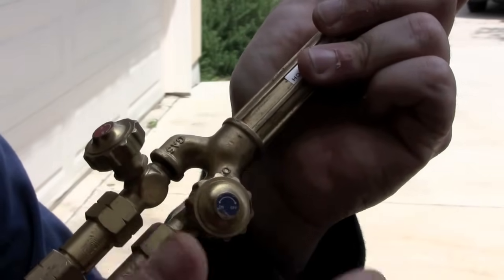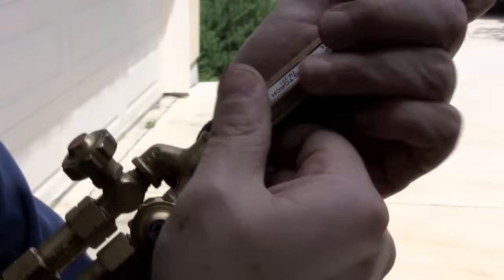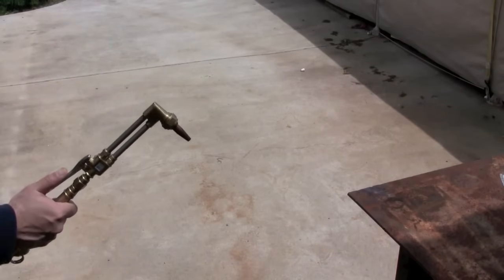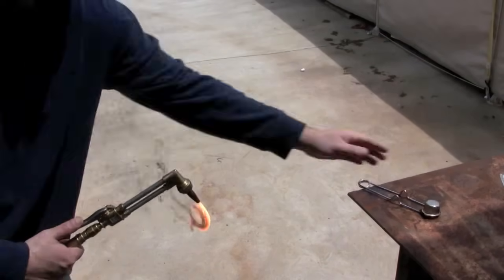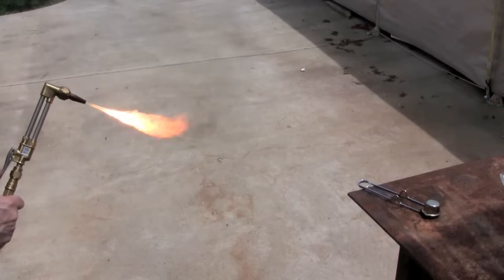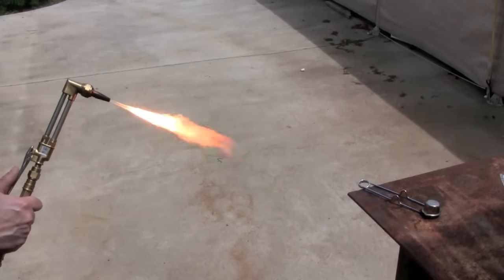Turn the oxygen on this knob all the way up — just turn it all the way on. And then you just turn the acetylene on a little bit just to light it. And then you light it with the sparker. And there's all this black smoke coming out, as you can see. Just turn the knob until the black smoke barely stops.